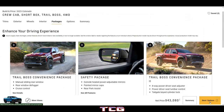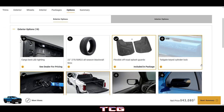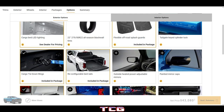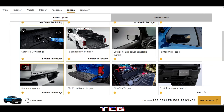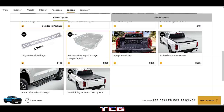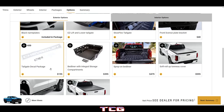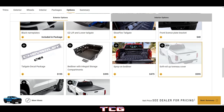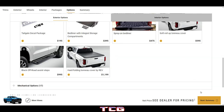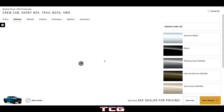That puts the Trail Boss at about $43,000 so far. Options include tailgate keyed cylinder, cargo LED bed lighting, easy-lift power gate, bed liner with integral storage compartments, tailgate decal package, and off-road assist steps.